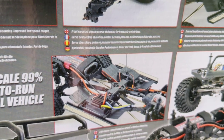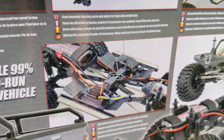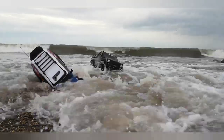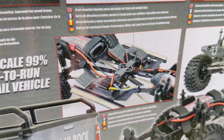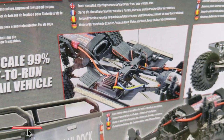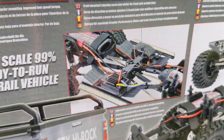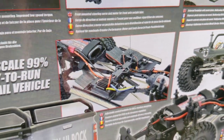They do say this truck is waterproof, but be warned — if it does get submerged it doesn't like it very much. Sometimes it'll have a little moment and then start randomly driving around or just stop driving altogether. So you do just need to be careful that you don't get it too wet.